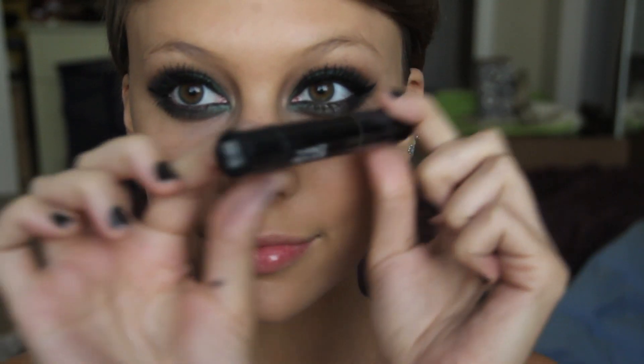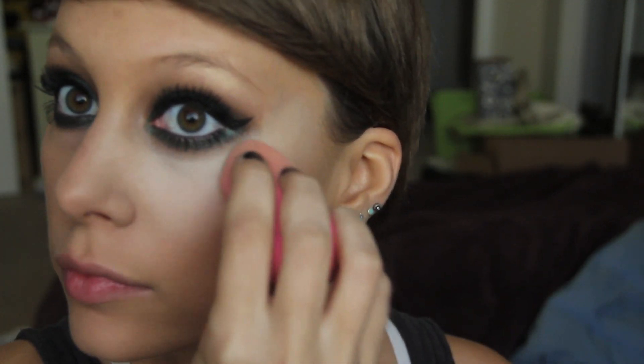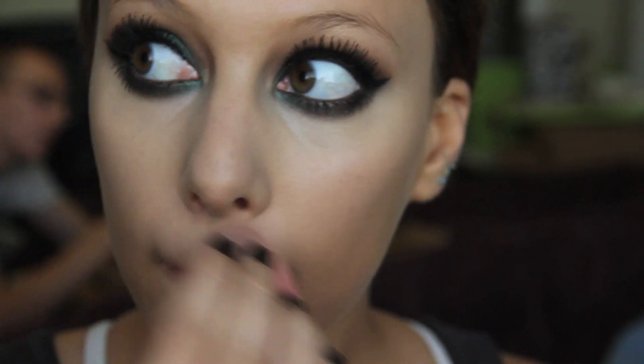We've got to do some cleanup underneath and down the center to brighten our face. I'm taking my concealer — this is MAC Prep and Prime — and with the help of my Beauty Blender, just blending it along underneath my eyes, really helping with any fallout from the eyeshadows and making the eyes look more precise and clean. And of course adding concealer down the center of the face: on the chin, underneath the nose, and down the center of the nose and forehead.